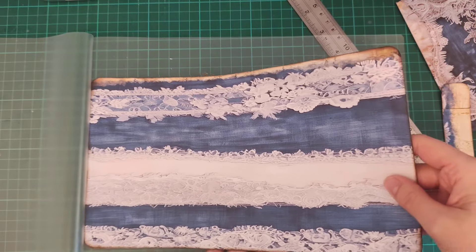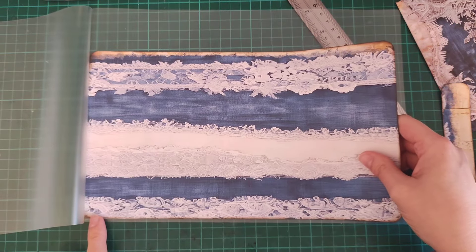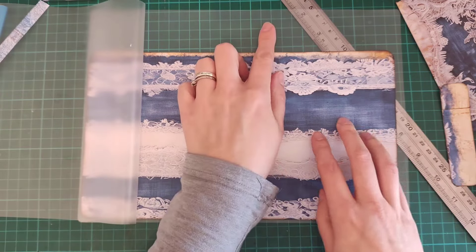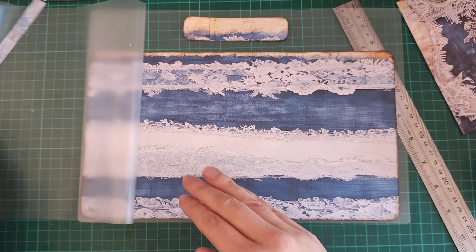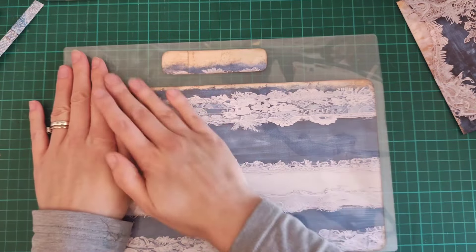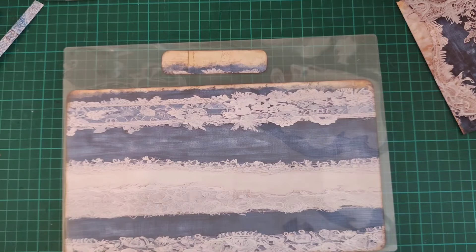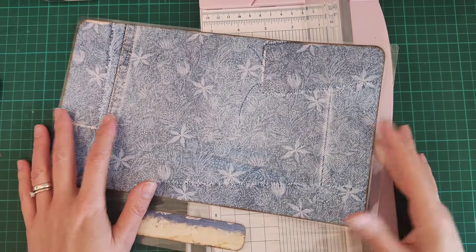All we need to do now is just pop this into the laminating folder. I tend to go reasonably close to the bottom edge, tucking in as close as it goes up there. Then as you can see there's a huge gap at the top — that's where the closure piece is going to go. So you just pop that in at the top, then you just need to run it through your laminator. I'll come back and show you when it's all cut out and things.